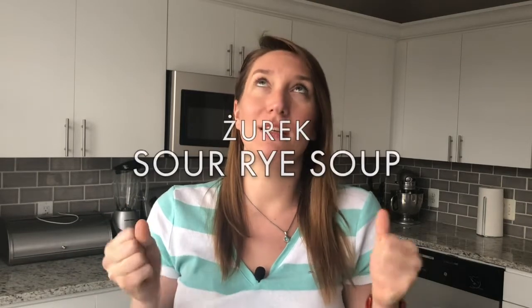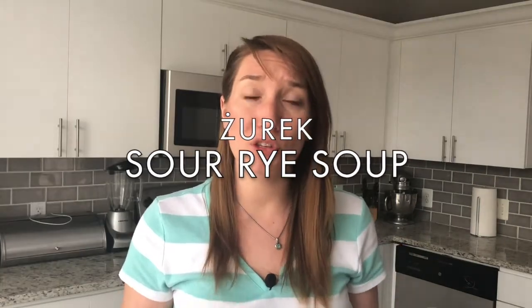I'm Monika and welcome to Polish Mama Cooks. I got my first request and it's for Żurek — a typical Polish soup served for Easter, which is great because Easter is right around the corner. Making this recipe will definitely bring me home, so thank you for that.